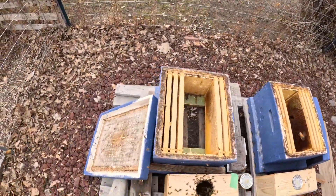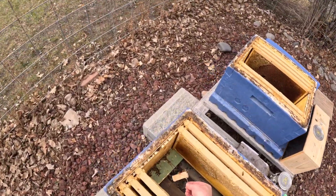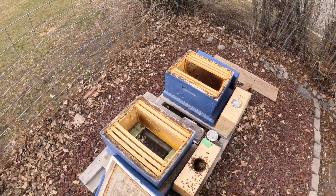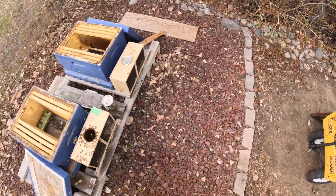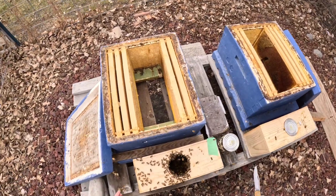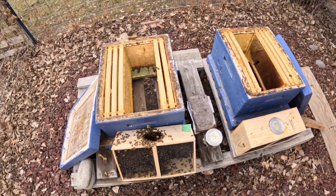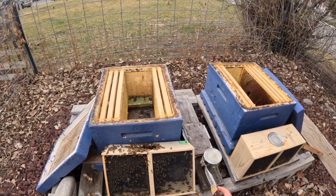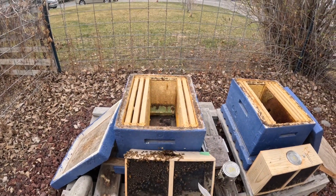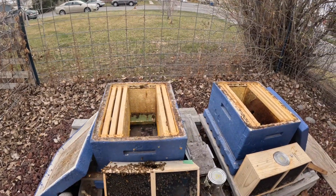I'm going to get her in here — I've got bees on my face — get her in here, and then I'm going to get the bees in there and put in some more frames. I'm going to leave her in the cage for now because this queen does not belong to these bees. They were taken from another hive and put together in this package with that queen, and it takes a few days for the queen to become recognized by the rest of the bees. So I'm going to leave her in the cage for a few days while they continue to get used to her, and then I'll come out and release her.